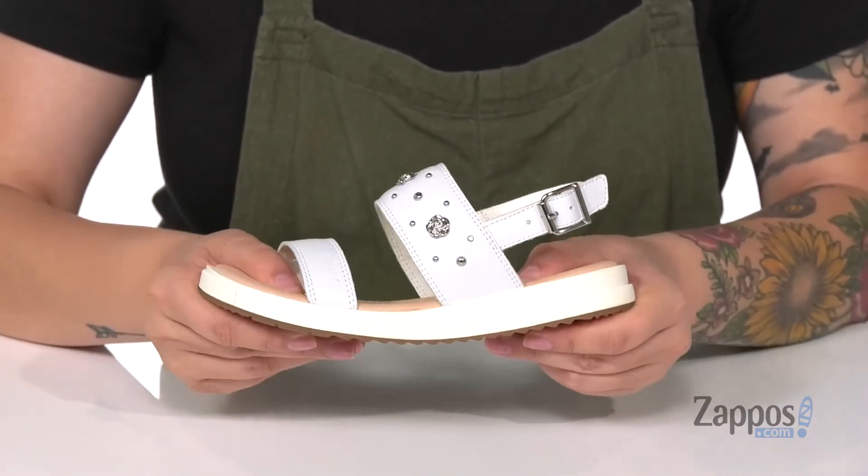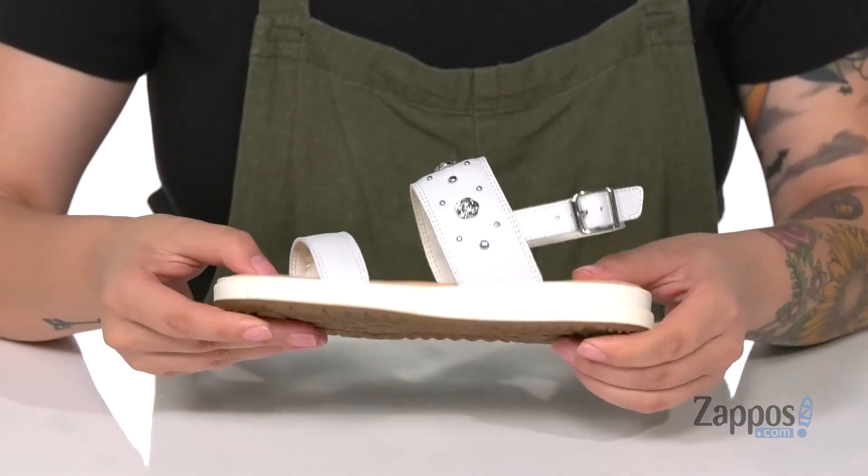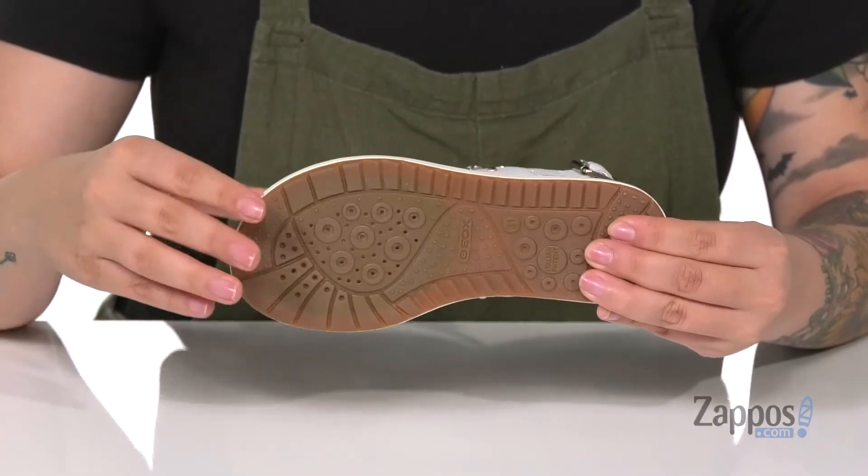They do have a little bit of flex to them so your kids can step with ease. Underneath is a grippy outsole for traction.